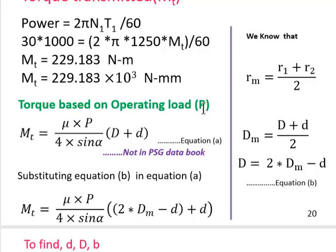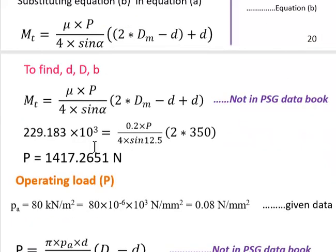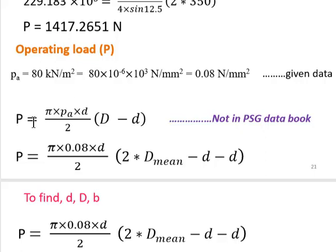Using the torque formula based on operating load P (not in the design data book): substituting equation for D_mean into the torque formula gives M_T = (μ × P × D_mean) / (4 sin α) — since the (−d + d) terms cancel. We know M_T, α, and D_mean, so we can solve for the operating force capital P, which comes out to 1417.26 N.